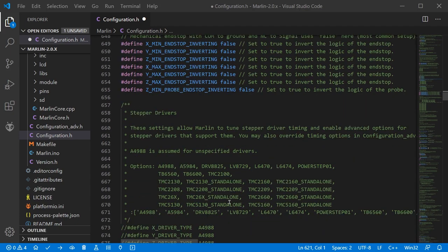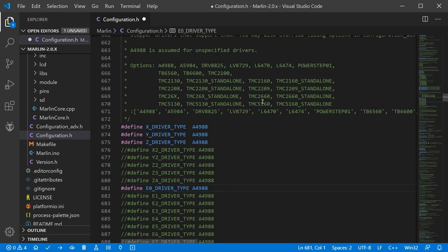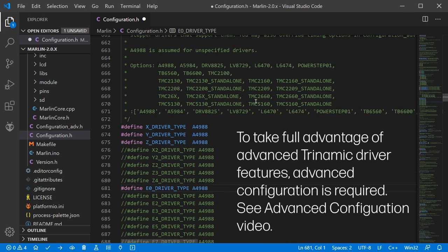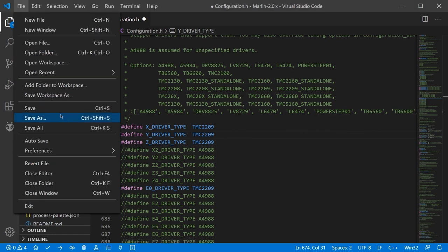Next we can configure the stepper drivers. By default these are all set to A4988 and commented out. I'm going to enable the ones I know will be active, and then simply copy and paste the driver type from the array above. As you go, don't forget to save your file — you can do this with Ctrl+S or File > Save.